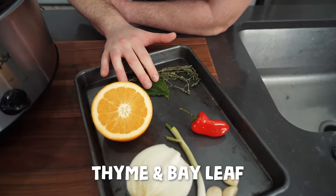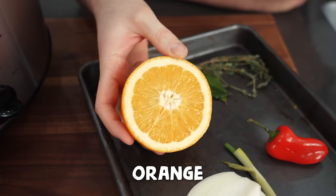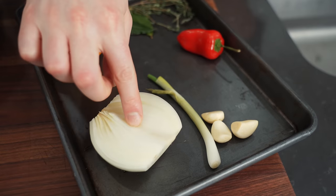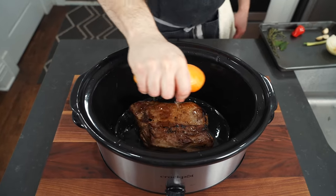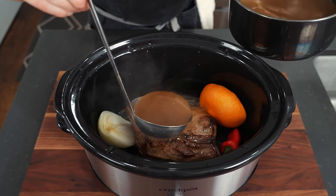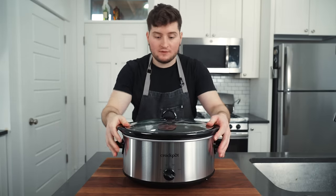Starting here, we have thyme and bay leaf, which adds hearty winter herbaceousness. We have orange, which adds a little acidity and sweetness. A chili for a bit of fruity spice — leave it out if you don't like spicy. And then the allium family — onion, scallion, and a few cloves of garlic. Between all this, our salt and pepper, it's going to give us a pretty flavorful but neutral flavor profile. We're gonna nestle in our pork butt, orange — whole rind and everything — thyme, bay leaf, chili, half an onion, scallion, three cloves of garlic, and some chicken stock. You can use any flavorful liquid you'd like, filling it to about the shoulders of the pork. Easy as that.